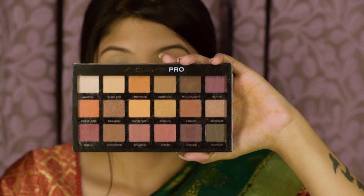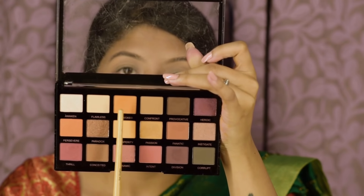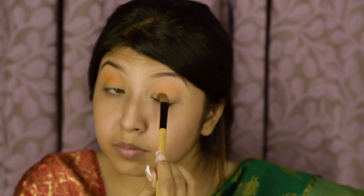I'm going to take the Sivana eyeshadow palette and pick a color to set my concealer. Taking the Revolution Pro Regeneration palette in Mirage, I'm going to use the orange shade as my transition color.